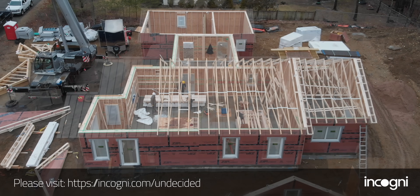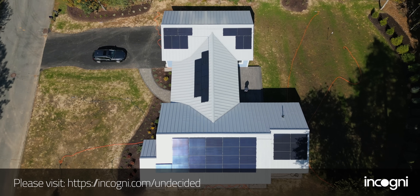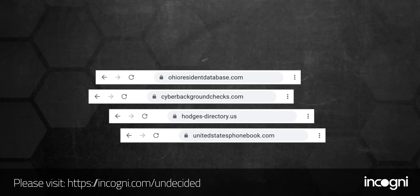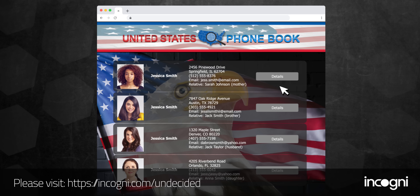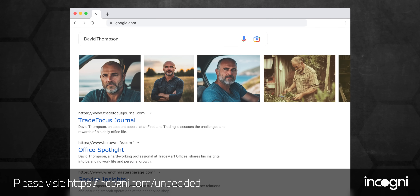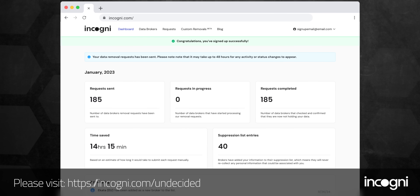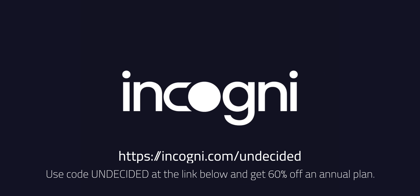Have you ever been deluged by random promotional emails from companies you've never heard of? Today's sponsor Incogni can help get to the source of that problem and restore some of your privacy. As my wife and I were getting our house constructed, setting up loans, getting insurance, and everything else that comes with moving, I saw a major uptick in spam and promotional emails. That happened because companies sold my information to data brokers, and sometimes they sell your info to some pretty shady people. Incogni can help. We have the right to request that data brokers delete our information, but it takes a lot of time and effort. I signed up for Incogni, gave them the legal right to work on my behalf, and just sat back and relaxed. You'll see updates in your account for which data brokers they've sent legal requests to and which ones have complied. Take your personal data back with Incogni — use code UNDECIDED at the link below and get 60% off an annual plan.